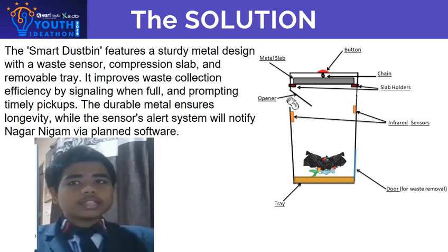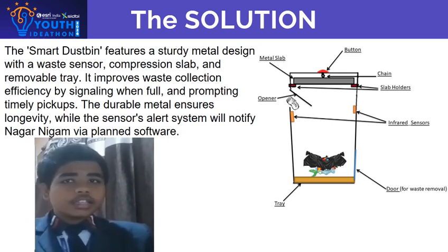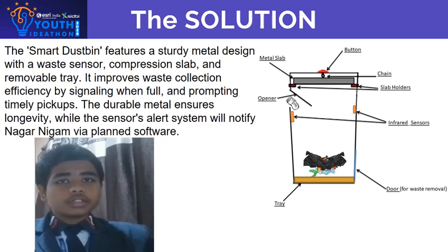Inside the dustbin, sensors are installed that light up when the trash reaches the maximum level. Additionally, there's a tray at the bottom of the dustbin to collect the compressed waste, with a side door for easy removal of the trash using the tray.